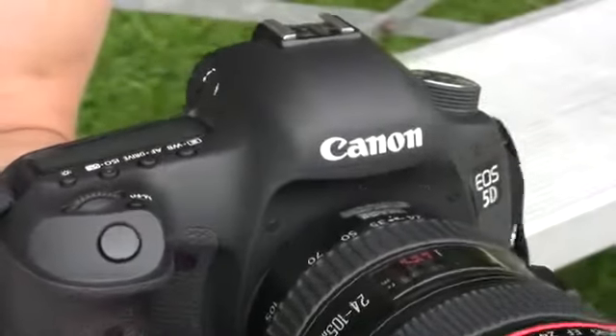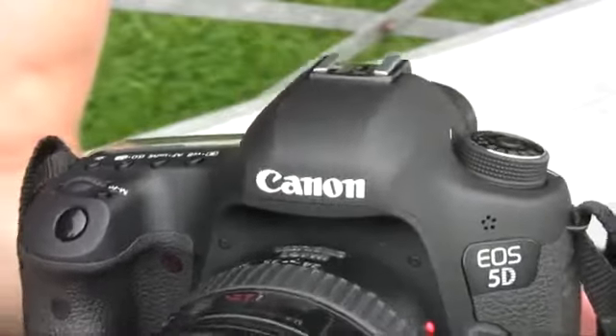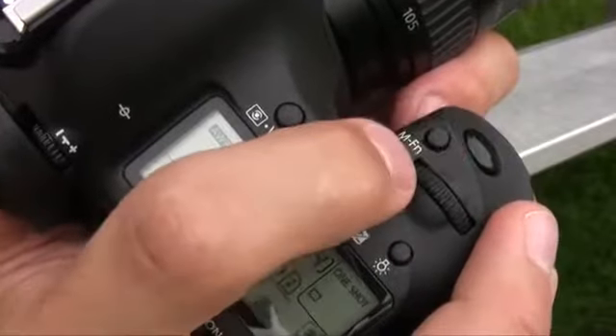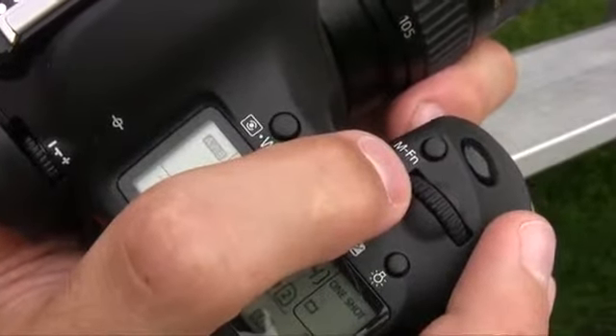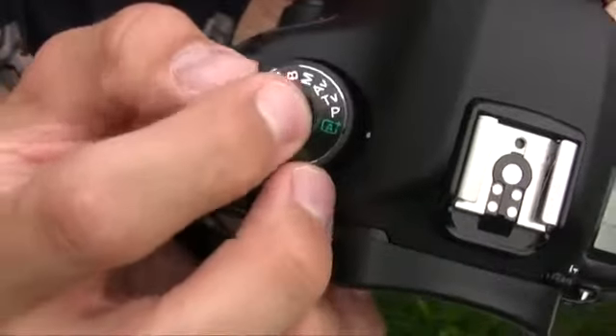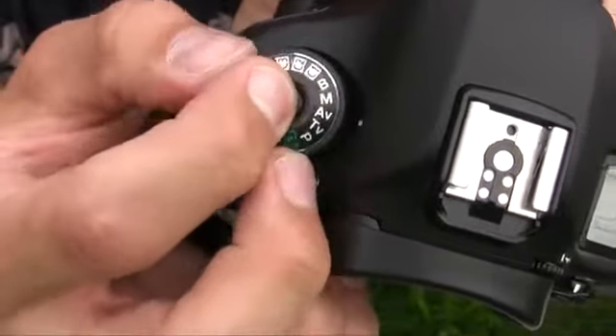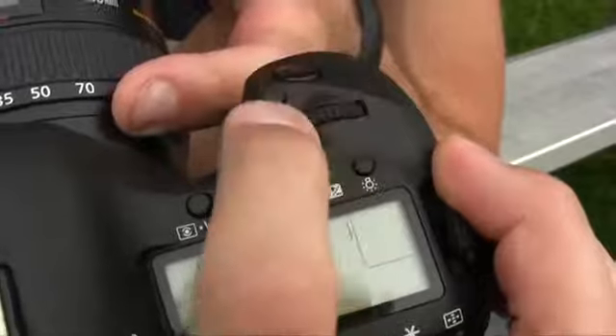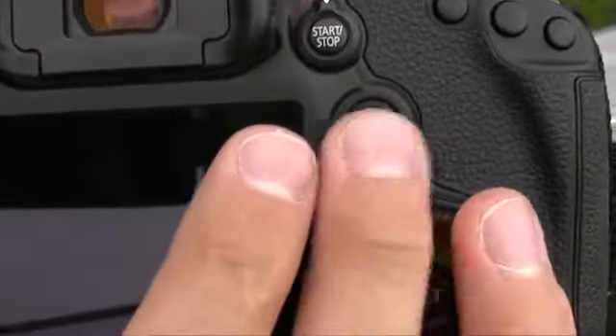The Canon EOS 5D Mark III also lacks a pop-up flash, which is something offered by the D800. Another new addition right next to the shutter button is a function button, which dictates the focus area selection points but can be customized to other things as well. Canon got rid of the creative auto mode — which is fine because nobody really ever used it — and for navigation we have the same quick control dial, main dial, and 8-way multi-controller.